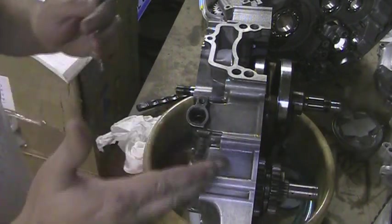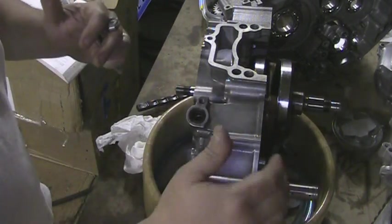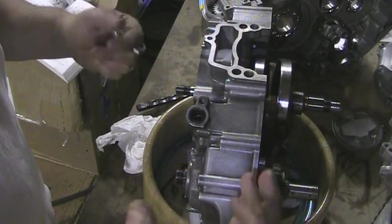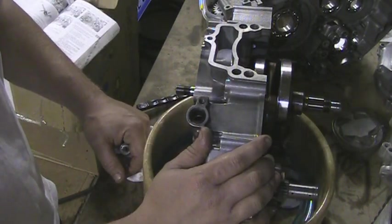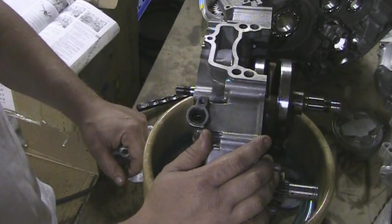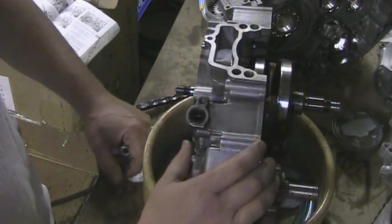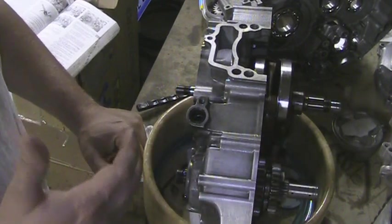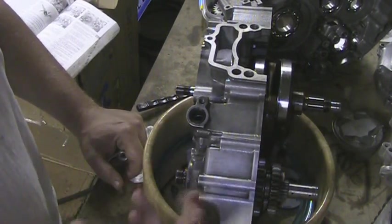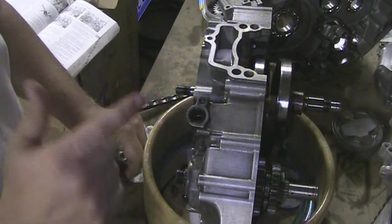When I mate the two cases together, I'll show you that again. I had the tranny in, which you'll see in some previous videos where I've done some other motor work — putting seals on and shims and all that. The tranny was in; I took it out because I did a video on it and I wasn't happy with it. I did forget one piece, which we're going to work on now.